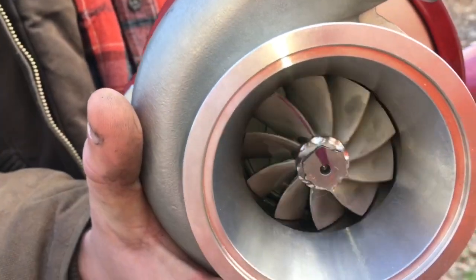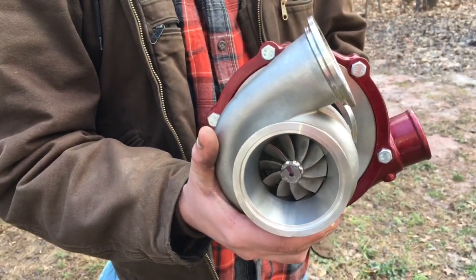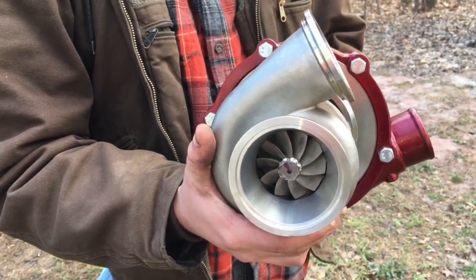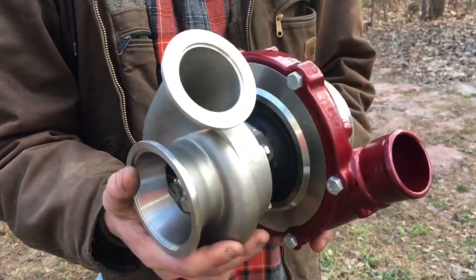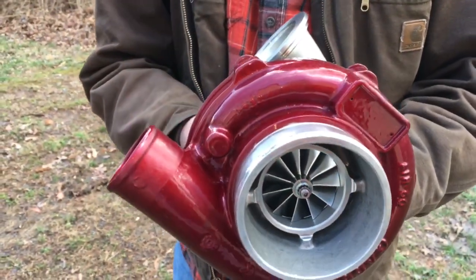Usually with people putting these on snowmobiles they rev out a lot higher, so they're able to make a lot more power — probably around 550 horsepower on this turbo.